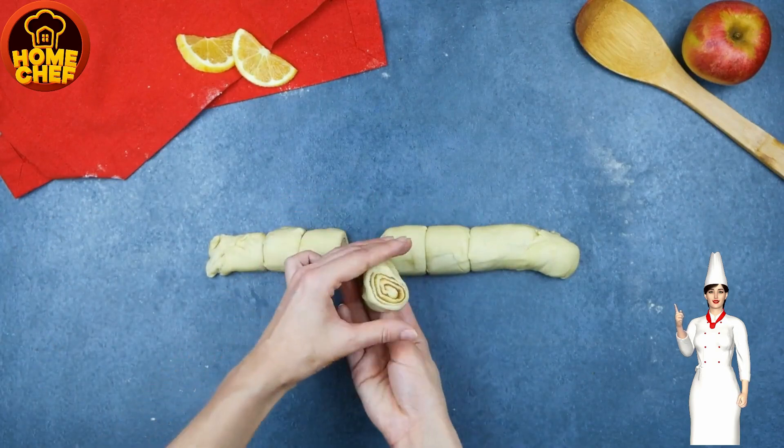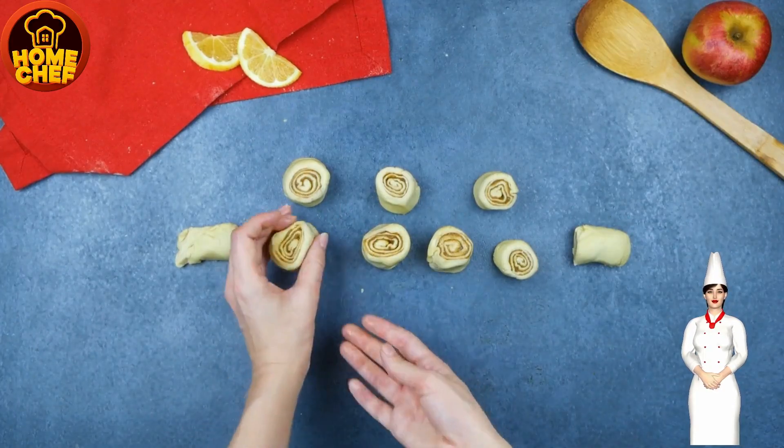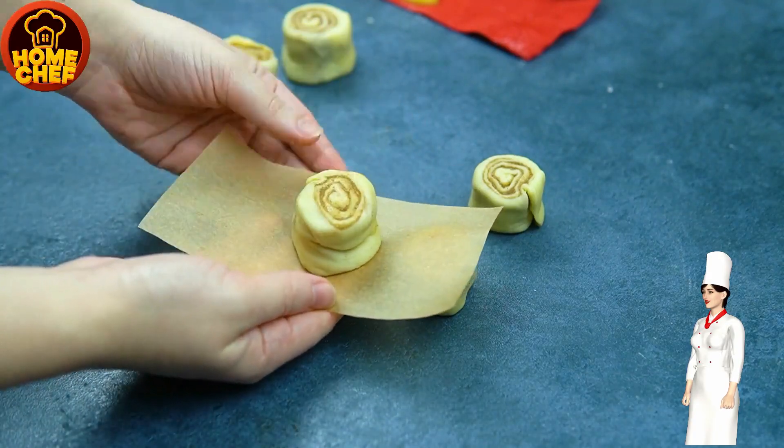Brush the rolls with milk, bake in a preheated oven at 170 Celsius for 4 to 5 minutes. Do not overbake the rolls. Delicious cinnamon rolls are ready to eat.